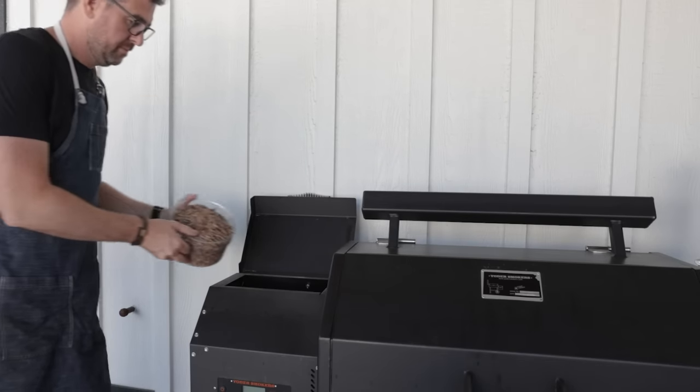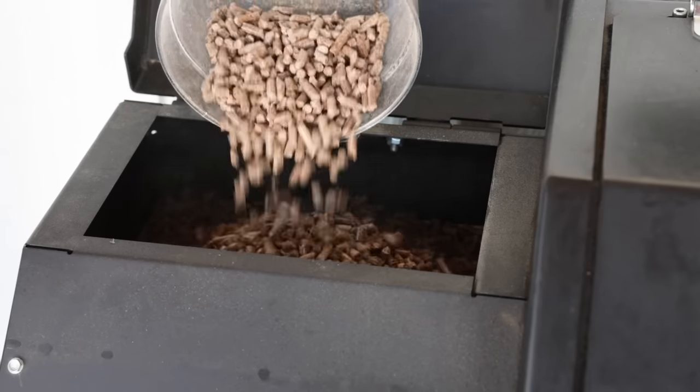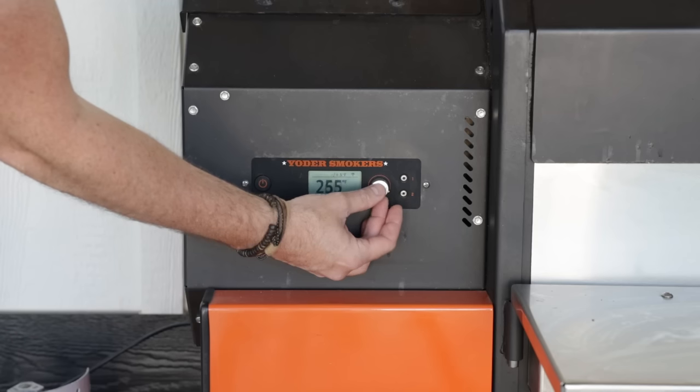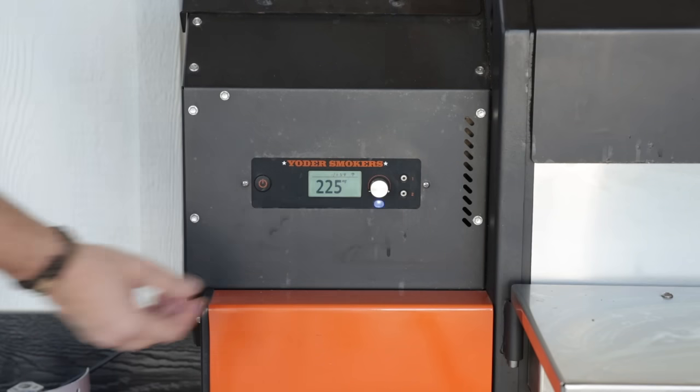Now it's time to prep up our smoker. I'm adding in some alder pellets — you could also use oak, pecan, mesquite, hickory, apple, or cherry. Turn on the smoker and set it to 225 degrees Fahrenheit.